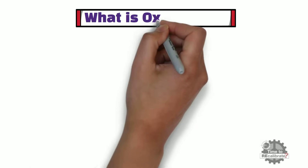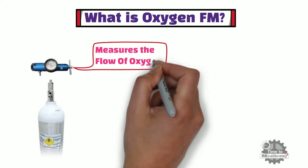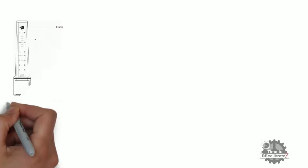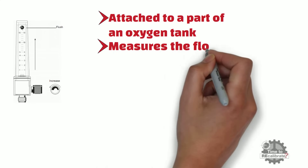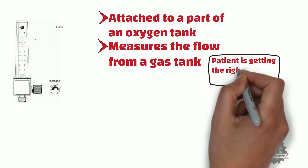First of all, what is oxygen flowmeter? As the name suggests, it is a device that measures the flow of oxygen from an oxygen dispensing unit to the user. Oxygen flowmeter can either be attached to part of an oxygen tank, or it can be a standalone device that measures the flow from a gas tank or gas concentrator. In the medical field, a nurse can use an oxygen flowmeter to verify that the patient is getting the right amount of oxygen.